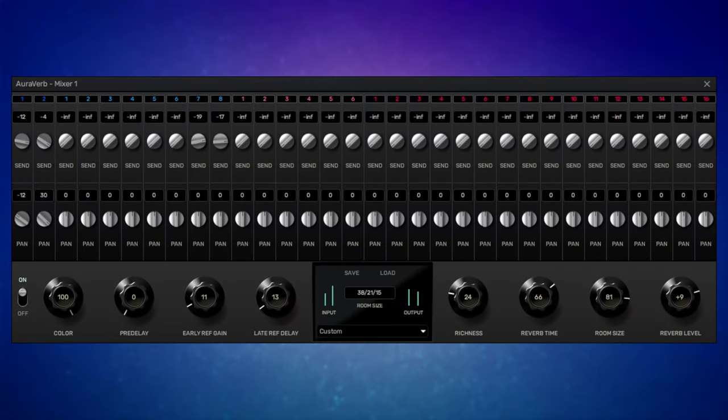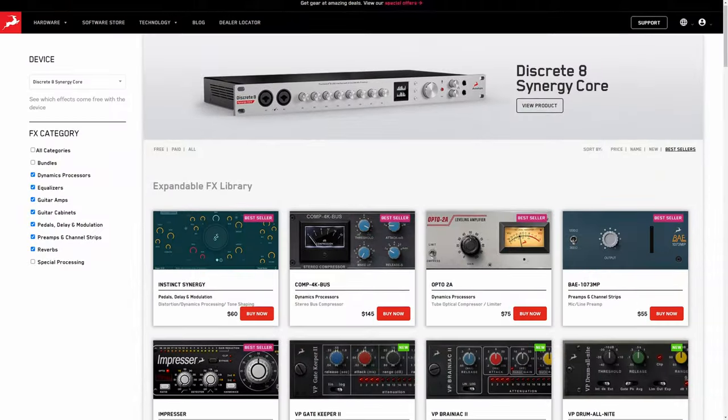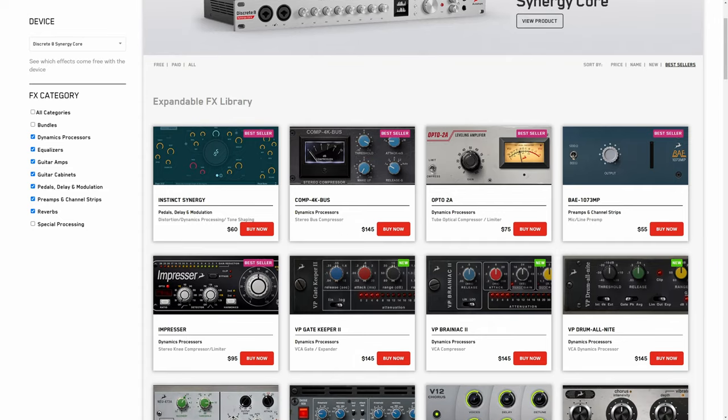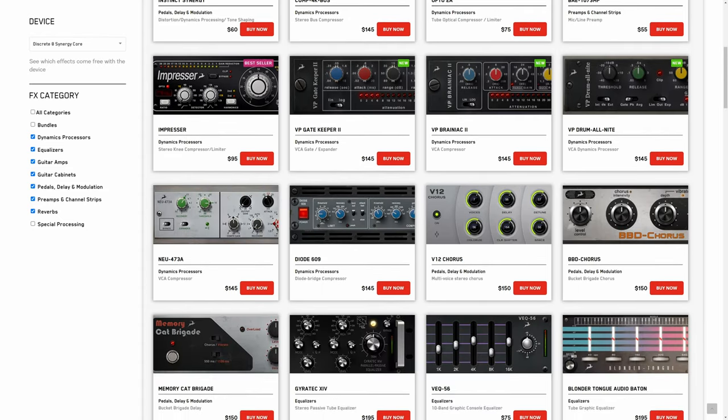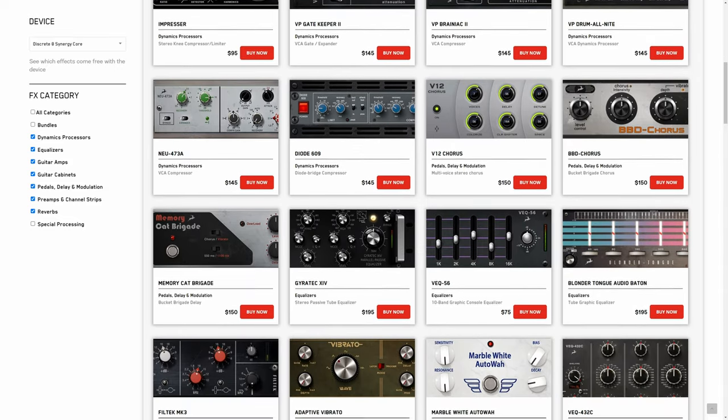There's also an onboard reverb, which is not a plug-in, but is useful as a little bit of comfort reverb on the way in. Additional effects can be purchased on the Antelope site, and compared to other companies doing this kind of thing, these are very competitively priced.